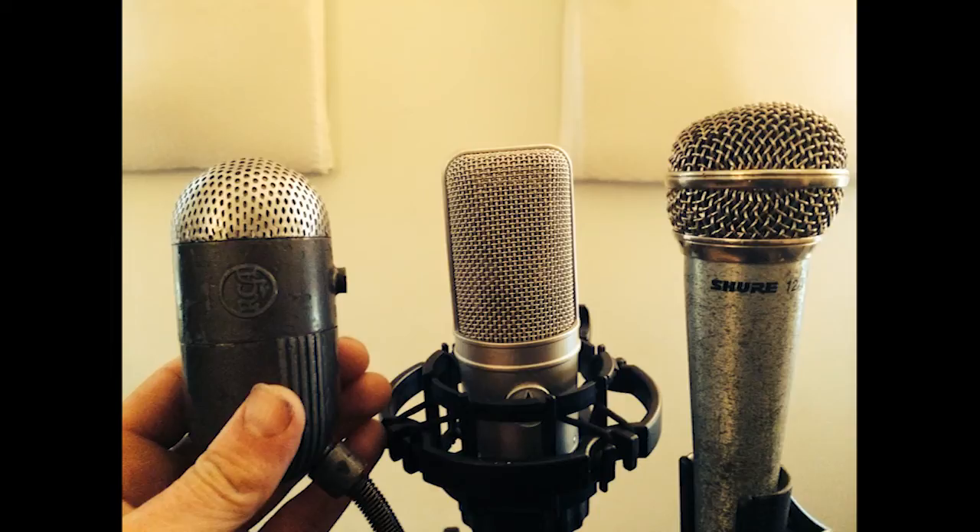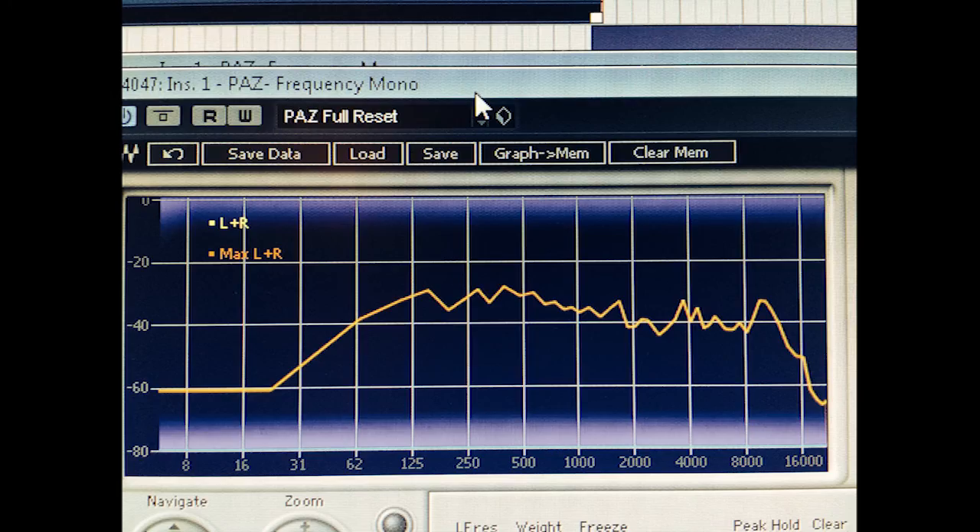Let's try the AT4047 next. Here we go with the AT4047 — this is a condenser, obviously a lot more powerful. I'm probably about eight inches away from it. I do have a vocal screen on it. You can hear a little buzzing from my computer, which is right next to me — that's probably a major difference that you hear.